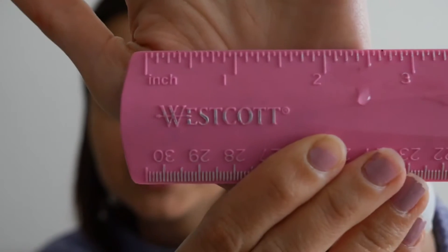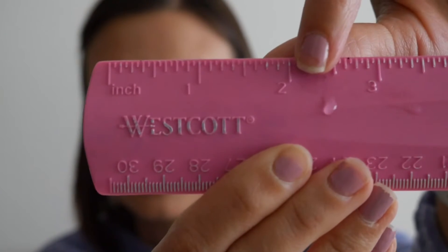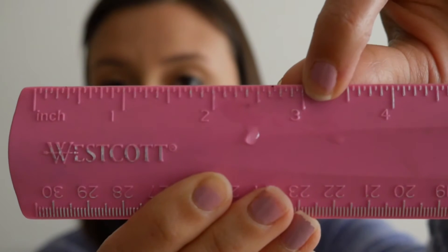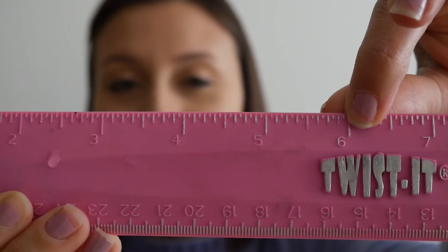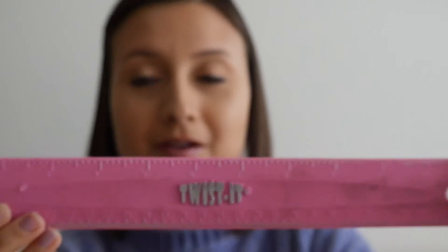Maybe two inches, maybe three inches, maybe six inches — maybe a whole foot? You know, God's love is probably much bigger than this, right?